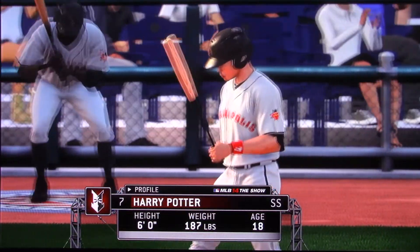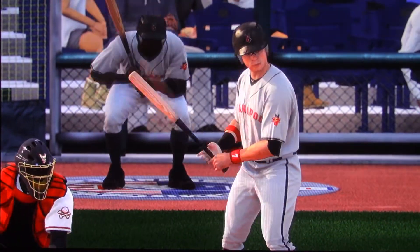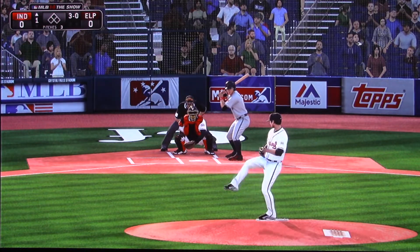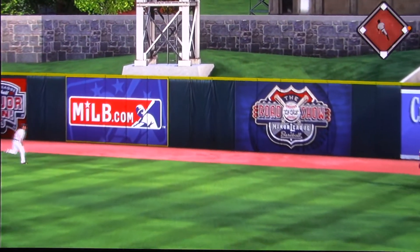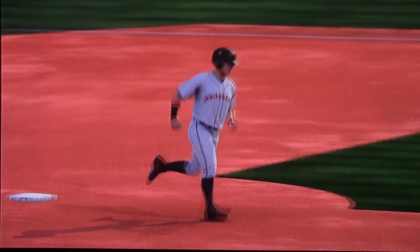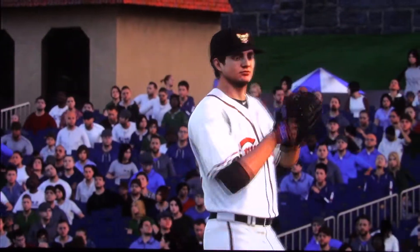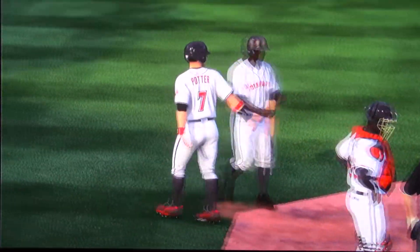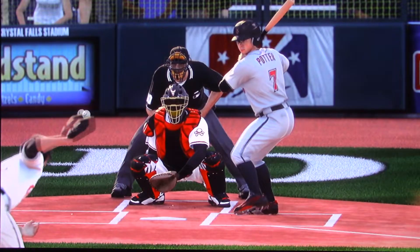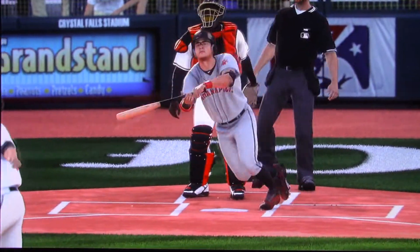Harry Potter will take his at-bat now. He goes right with the fastball, driving it out to deep right center field, and he will start the ball game in style — it's a home run. A solo home run here leading off the ball game. Having a guy at the top of the lineup capable of doing this, that's a great weapon to have. He jumps all over this ball to lead off with a solo home run.